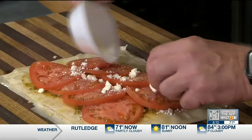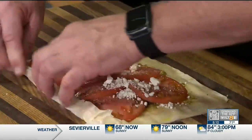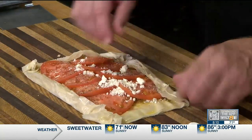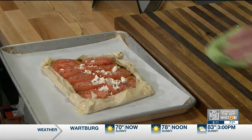Add a little more feta on top, then fold in the edges just like that. It does not have to be perfect — this is actually supposed to be a little on the rustic side. Then you pop it in the oven.